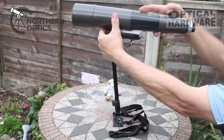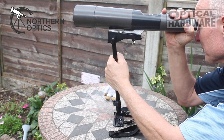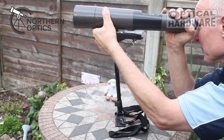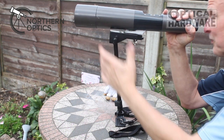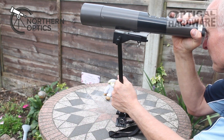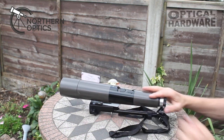Here we are looking at the third use for it, and as you can see it becomes a mini monopod. In this example you can use it on a tabletop, but also on a bird hide table, on a fence, even on your car if you pull up at a location looking out to sea — perfect for looking at ships and wildlife. As with all our products, available to purchase via the link in the description below. Sorry, spotting scope not included! Thank you very much for watching and I'll see you next time.